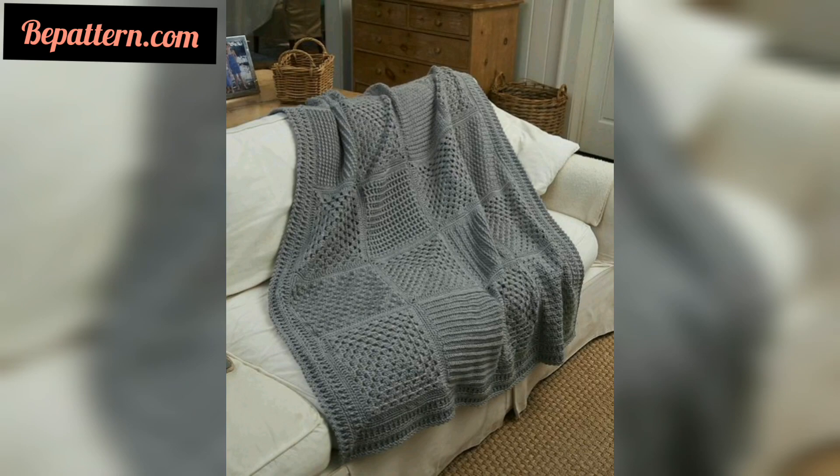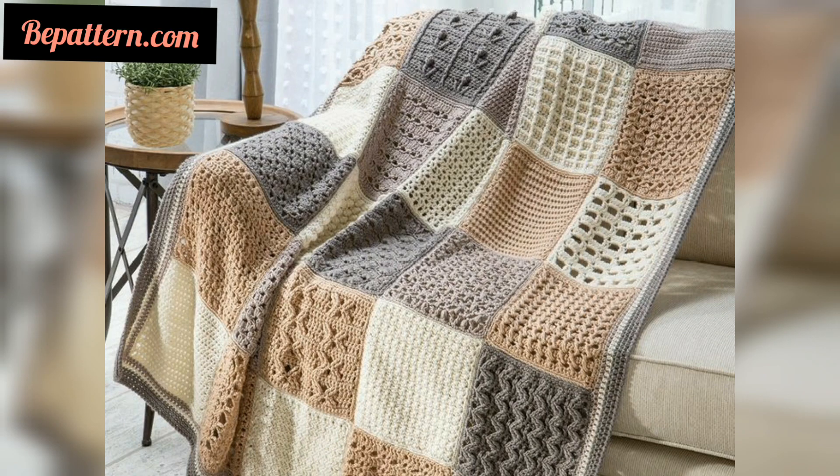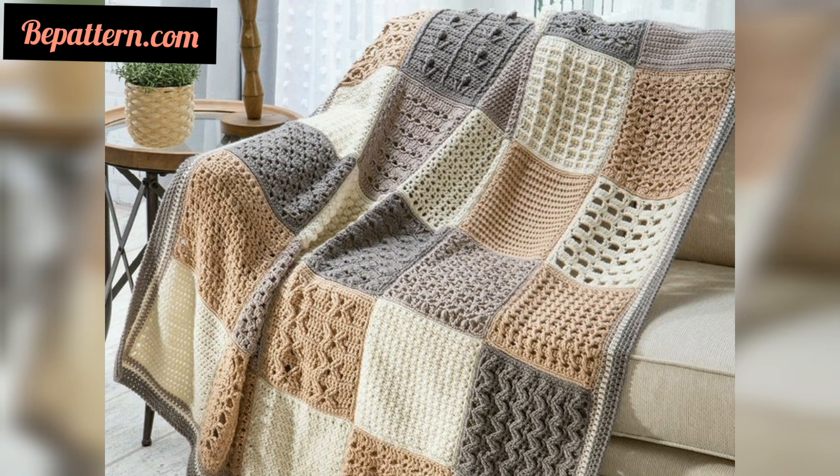If you live in a warmer climate, a lighter-weight yarn can make for a great blanket to keep in the living room, and it won't make a huge difference if you decide to use it.